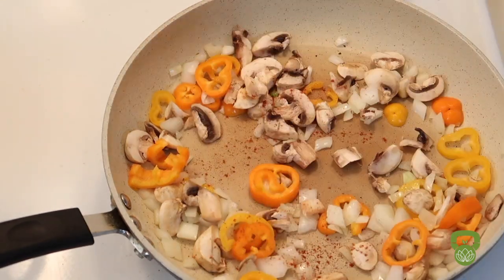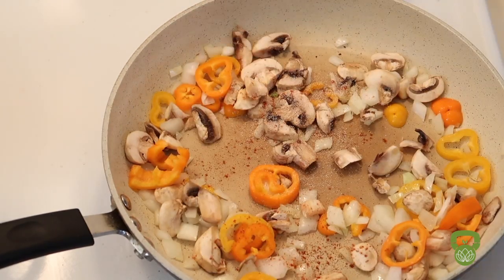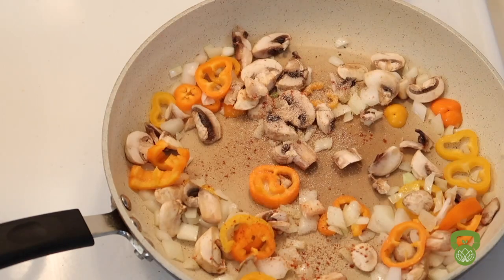Feel free to spice up this dish. I'm adding more smoked paprika, garlic powder, and other spices to really give it that southwestern feel.